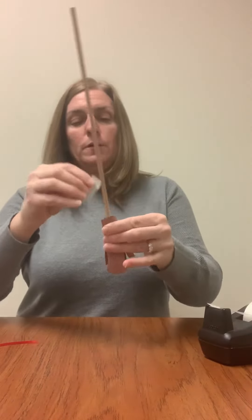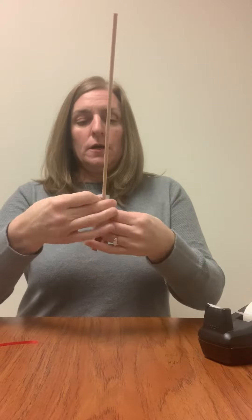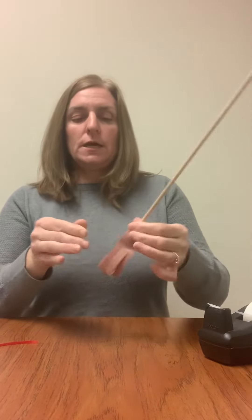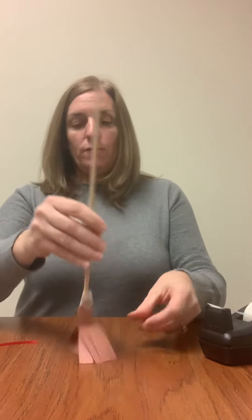I am going to take a little bit of tape and secure it around the top because the broomstick tends to want to get away from us. There's the broomstick, and then I'm going to take my ribbon and just simply tie a bow.